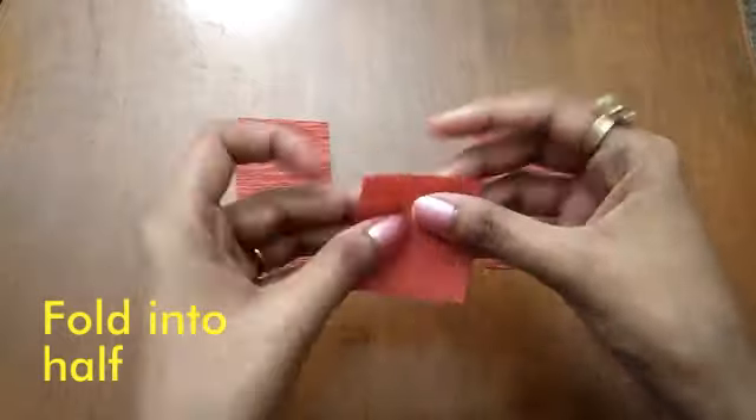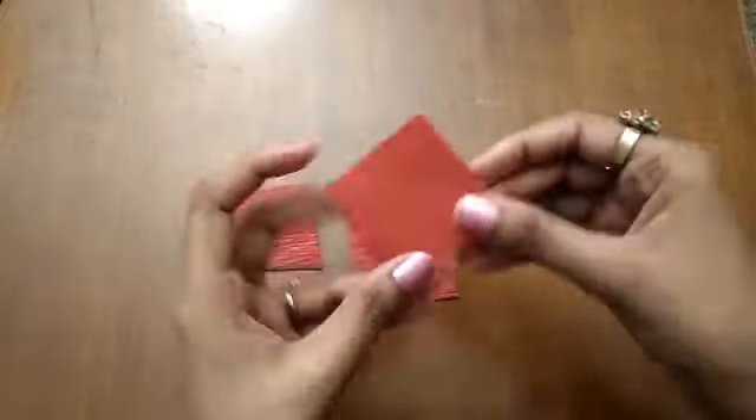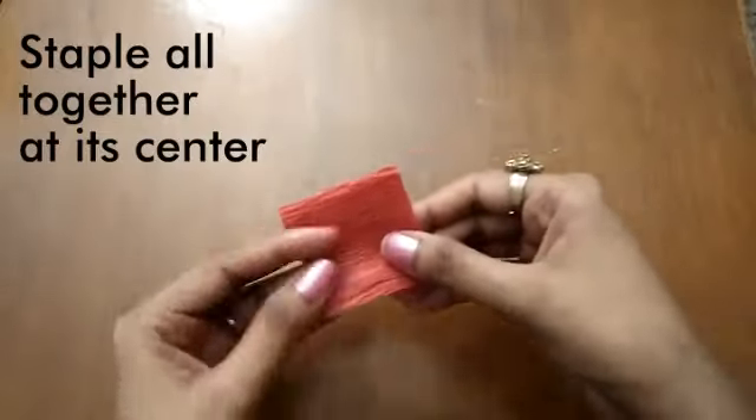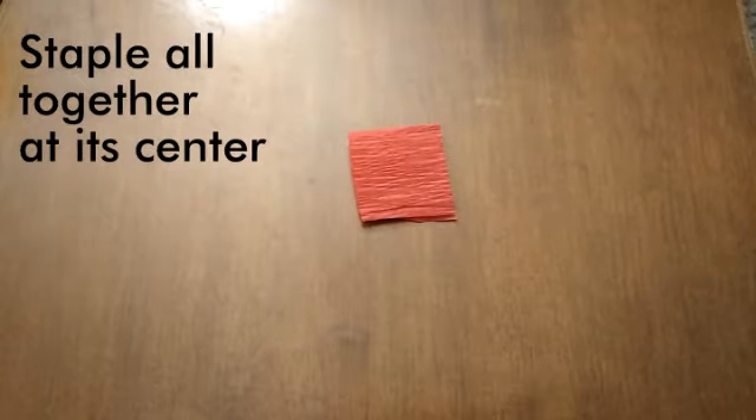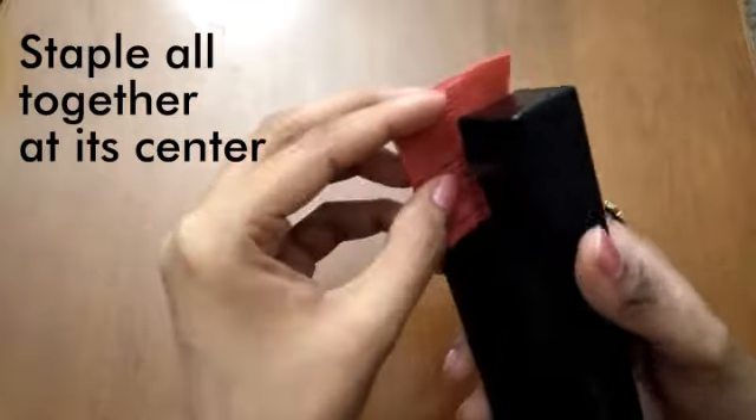Take each strip and fold it into half, then staple all three strips together at the center.